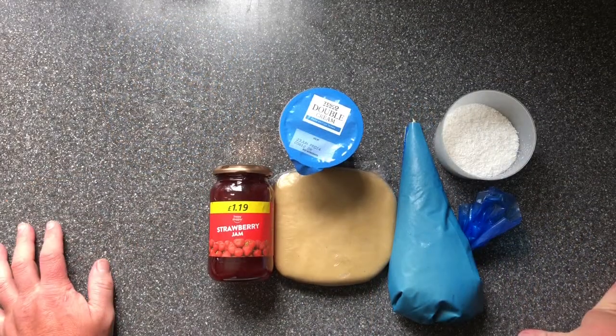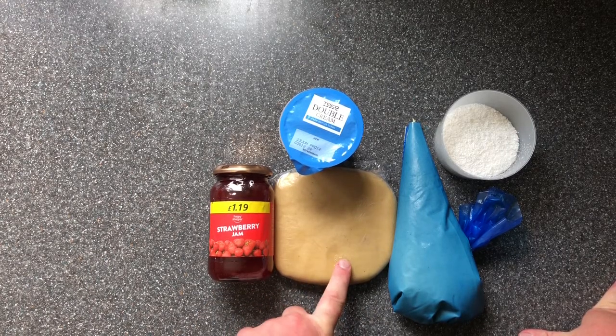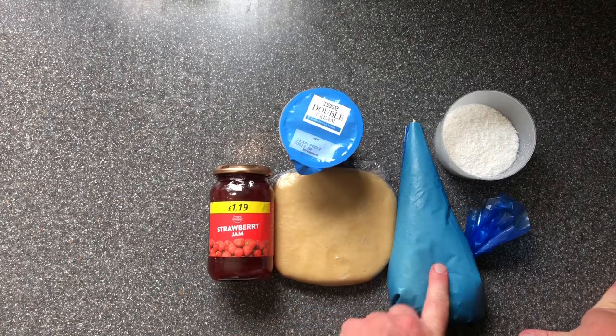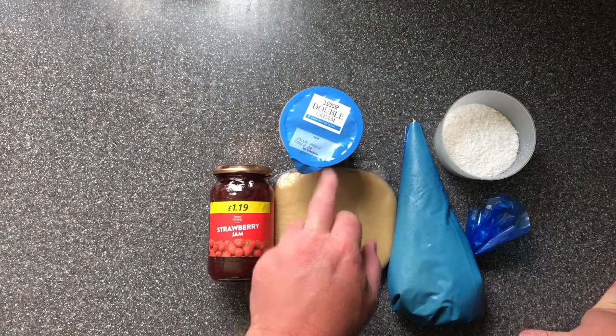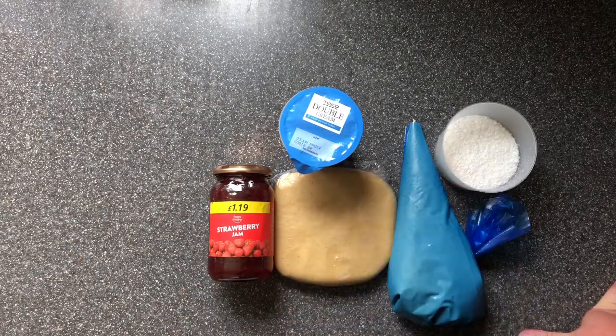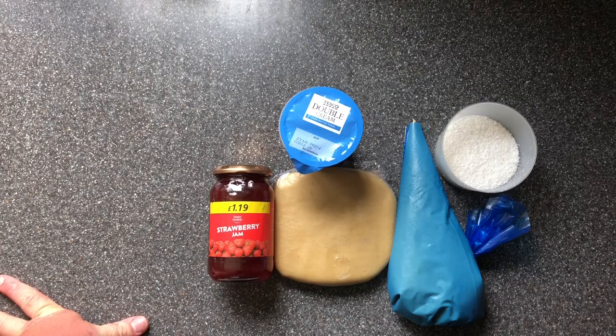Hello, we're going to make a Manchester tart. We've got some sweet pastry from a previous video, some creme patissiere or pastry cream from a different video, some double cream, jam, and coconut. It's going to be a pastry case with jam in the bottom, custard on top, and then a coconut cream on top. Hope you enjoy the video.